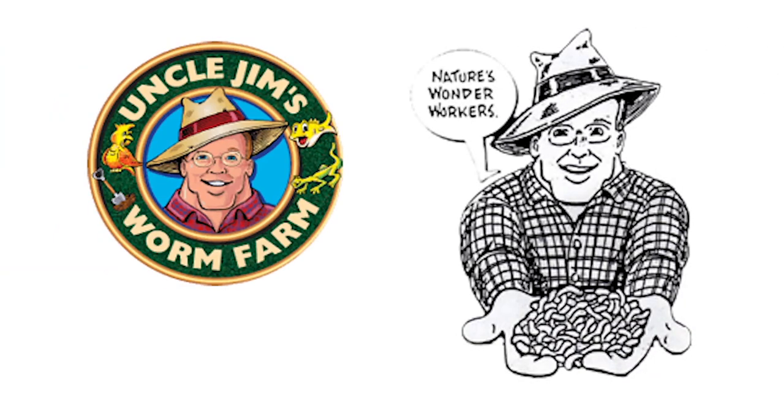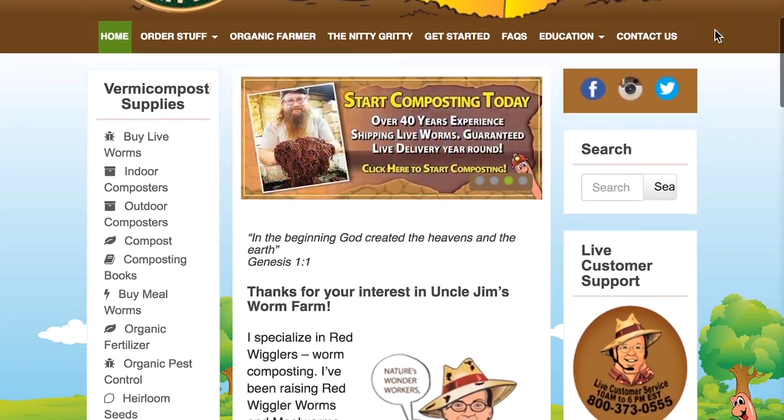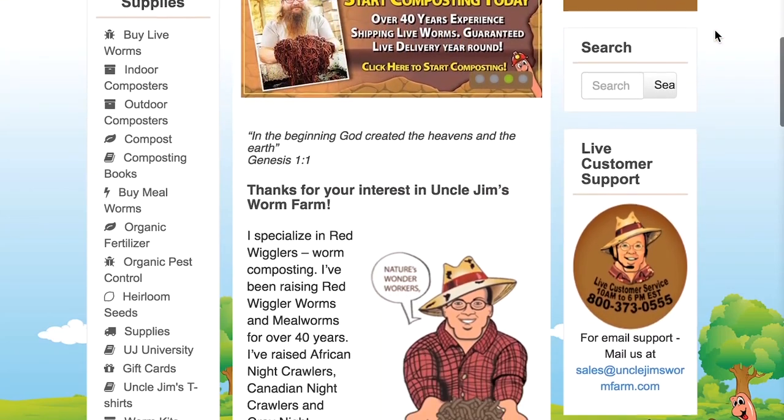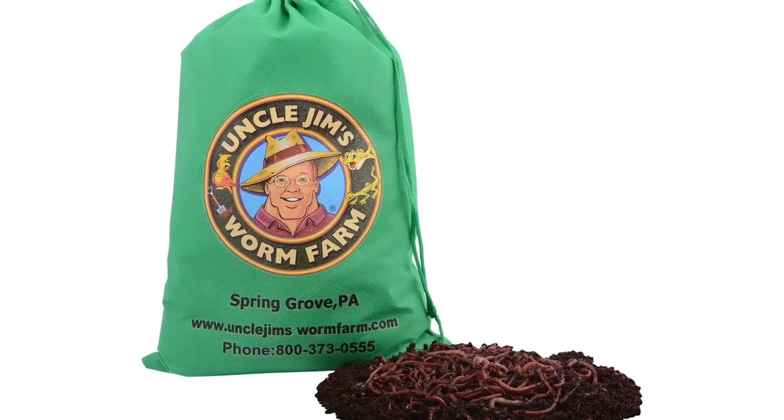I always order my worms online from Uncle Jim's Worm Farm. You can find a link to their website below as well as a 10% off coupon. Full disclosure, I don't make any money off that coupon — I just love the quality worms Uncle Jim always sends.